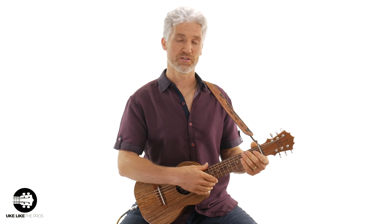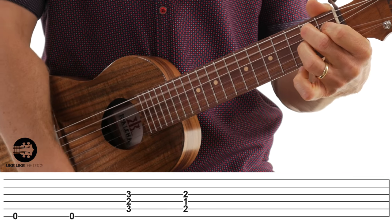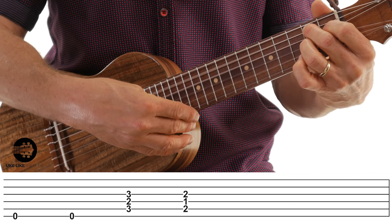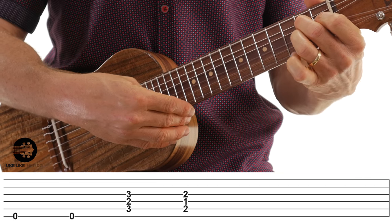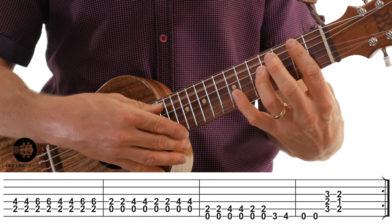That's a little tricky, so let's practice it together. Before we do the whole thing, let's play those last four bars, because this is really the hardest part of the whole lesson. Here we go, starting on the E chord.